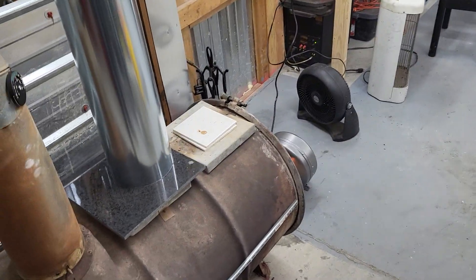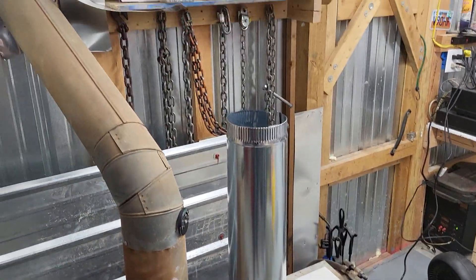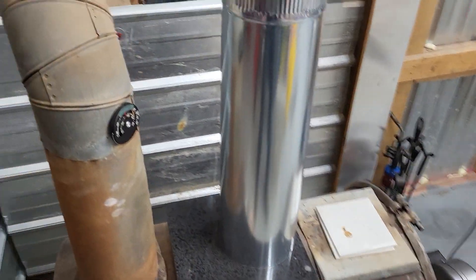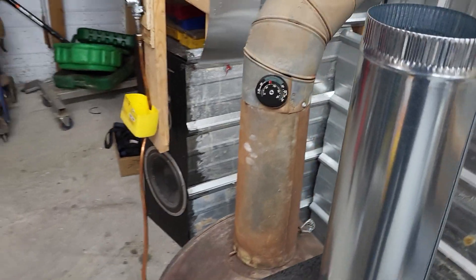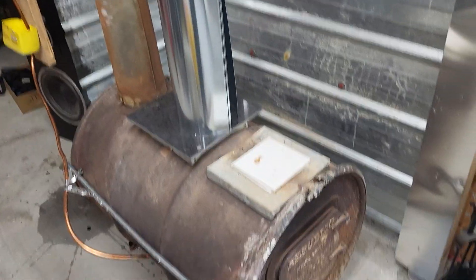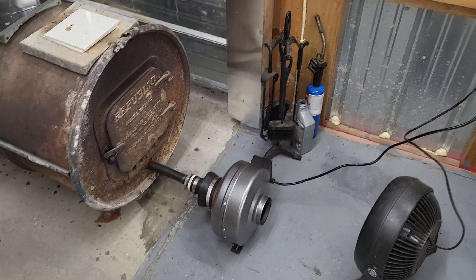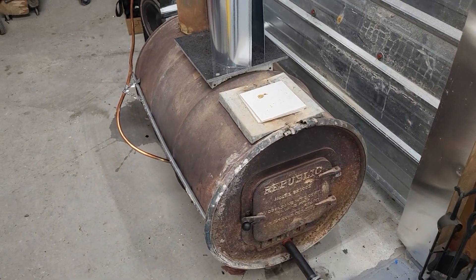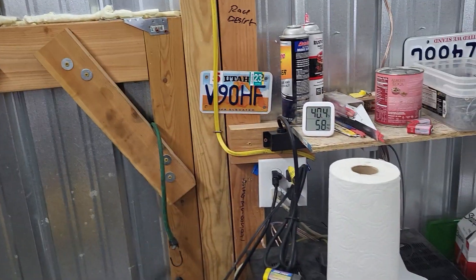I'm going to eventually pipe it out the ceiling — that's what this other pipe is for. I've got a bunch of that to go out the roof at some point, and then build a little bit of heat shielding around here. Temperature is really good; it depends on how much oil I put in — the more, the hotter it gets. It will work without a fan blowing into it, but not the kind of heat you want. You want clean burning and lots of heat. This is probably putting out about 75% right now — it's raised five degrees in the last five minutes.